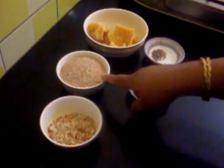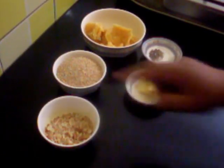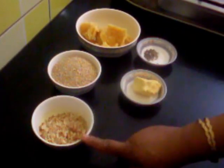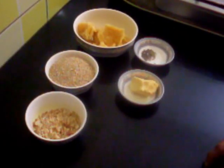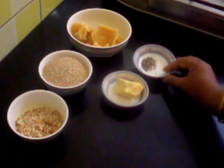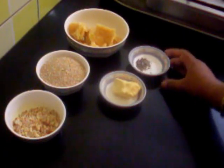I have taken 1 cup of sesame seeds or thill, 1/2 cup of jaggery, 1/4 cup of roasted peanuts which I have crushed, butter, and 1/4 teaspoon of cardamom powder.